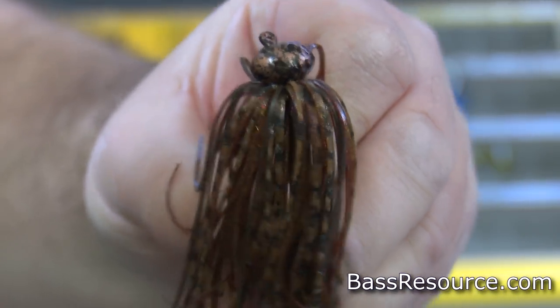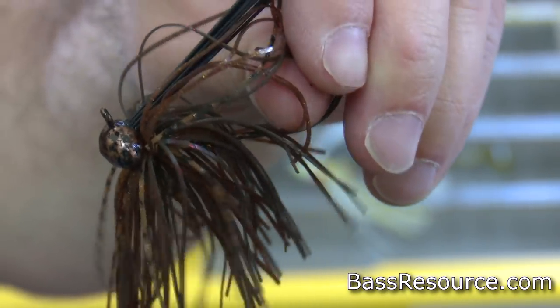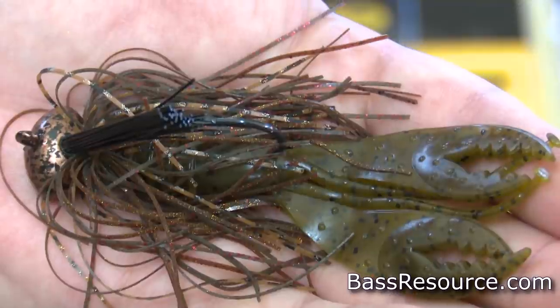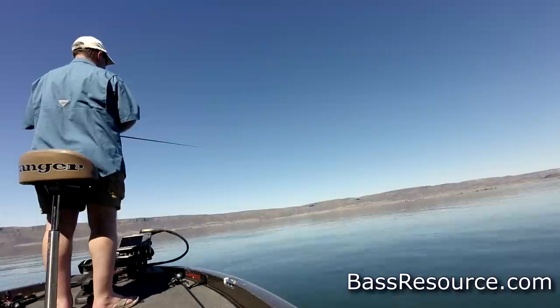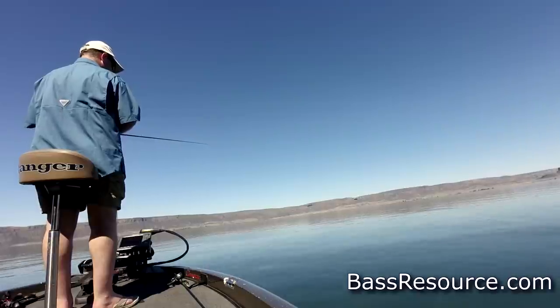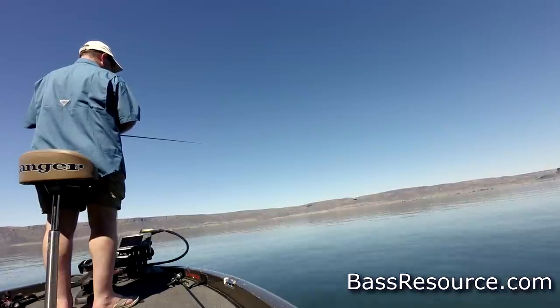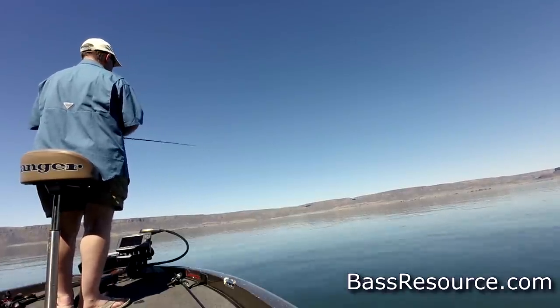Another jig I like to use is a football jig. I'll use that in deeper water where it's maybe a soft or hard bottom. When bass aren't super aggressive, I'll put a craw trailer on the end of it and drag it on the bottom. That football jig just wobbles back and forth and looks like a little crawdad making its way along the bottom. That's a great way to get bass to bite, especially when they're deeper on rock piles, by a point, near a creek channel, or along deep weed lines — I've had weed lines as deep as 20 feet. Just slowly crawl it along the edge and a lot of times you catch bass that way.